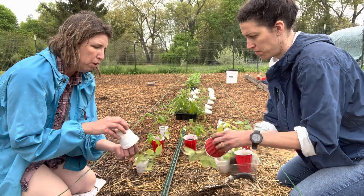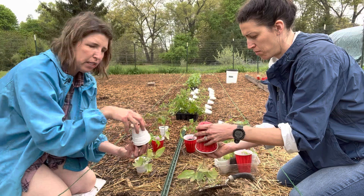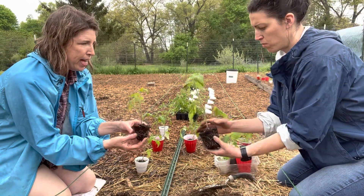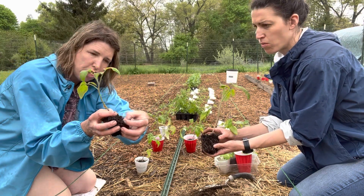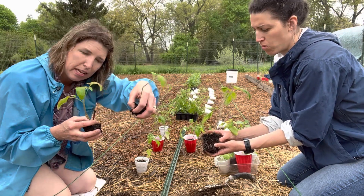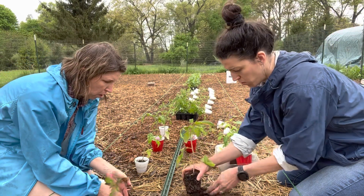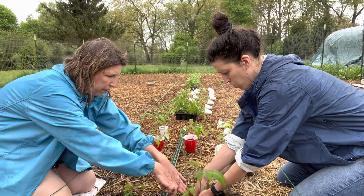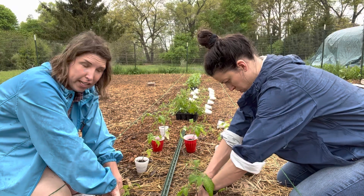This is why solo cups are great — they're really flexible. I've got an extra seedling that I'm going to very gently pull off and plant somewhere else. Then we're going to set it right down into the hole and push gently on top of the soil so we get the seedling as far down in the dirt as we can.